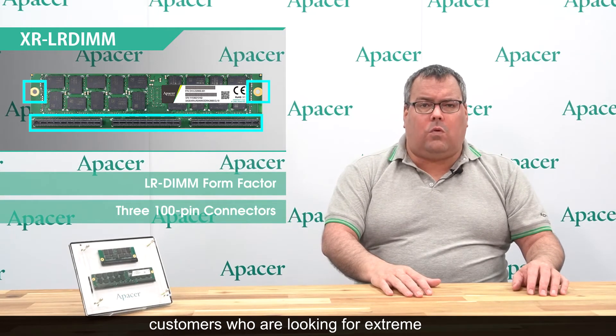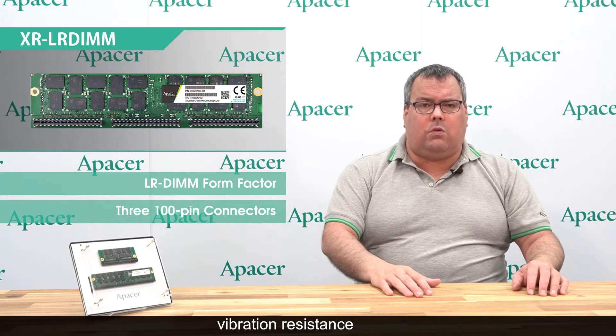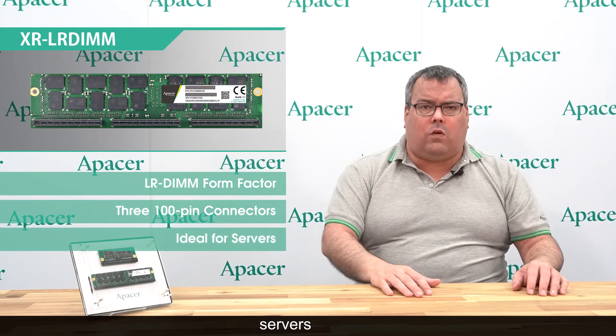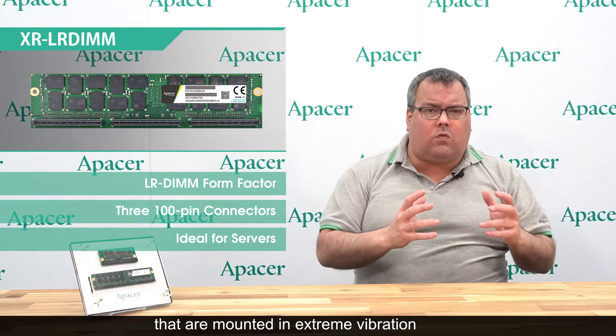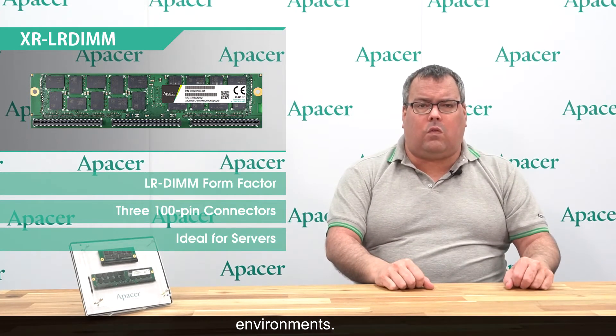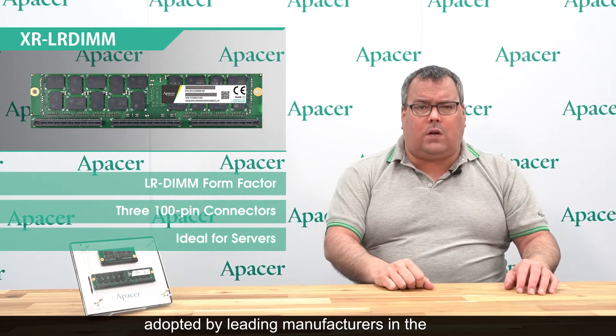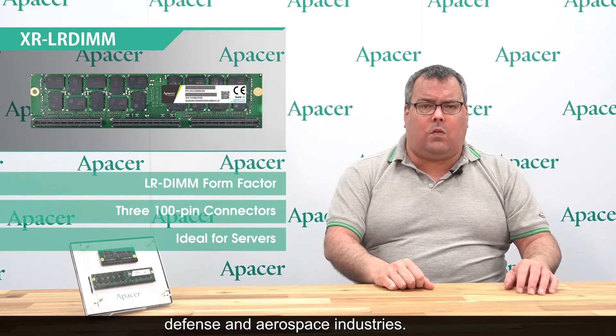Customers who are looking for extreme vibration resistance need look no further. The XR LR DIM module is specifically designed to drive servers that are mounted in extreme vibration environments. With that goal in mind, it has been adopted by leading manufacturers in the defense and aerospace industries.